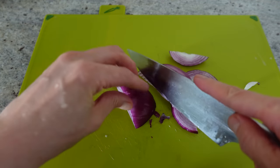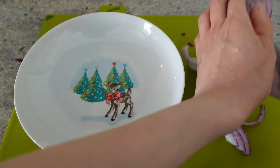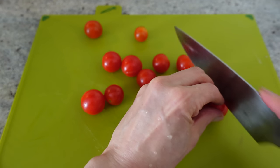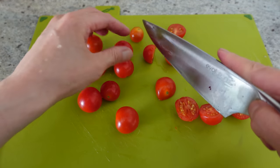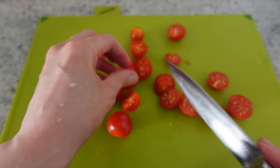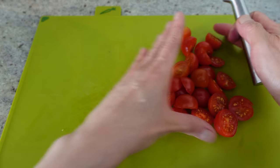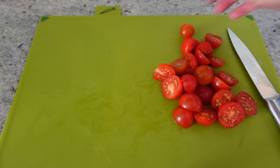That's my onion sliced. Then some cherry tomatoes roughly sliced in half — just easier to bake. The knife needs sharpening so I switch to a better one. I like to use beef tomatoes on pizza as well but cherry tomatoes are really sweet. Then I'm going to add one more ingredient that's slightly controversial when it comes to pizza toppings.